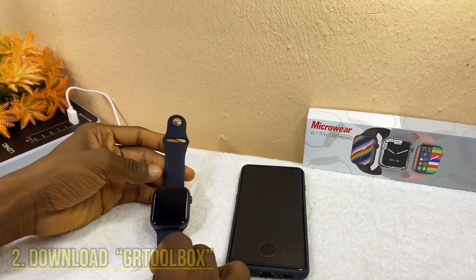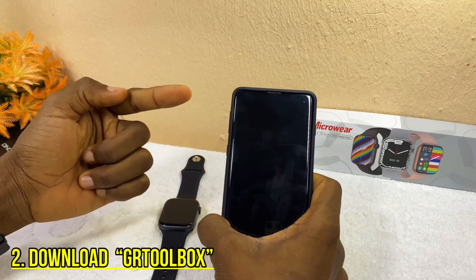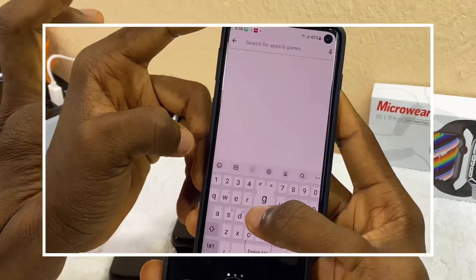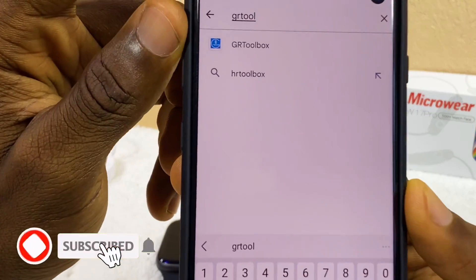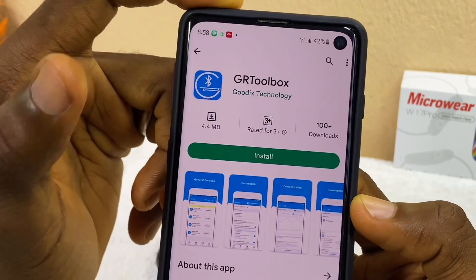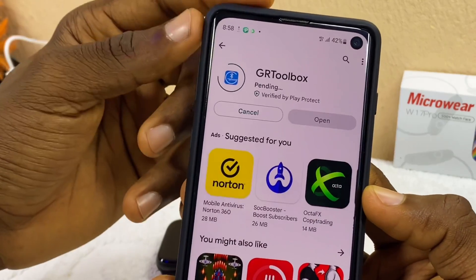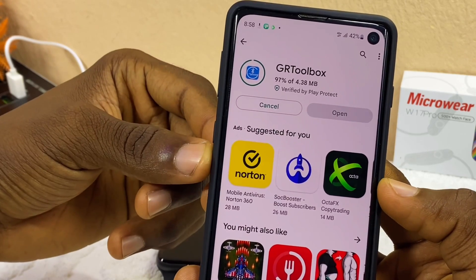The second thing to do is download an app from the Google Play Store. Search for 'GR2 Box' — you'll see it at the top of results. It's from Godix. Once you see it, just install it and let it download to your smartphone. Once it is downloaded you can move on to the next step.